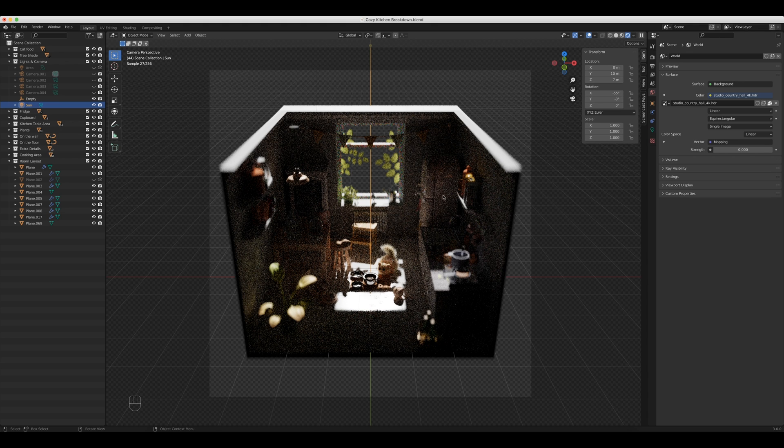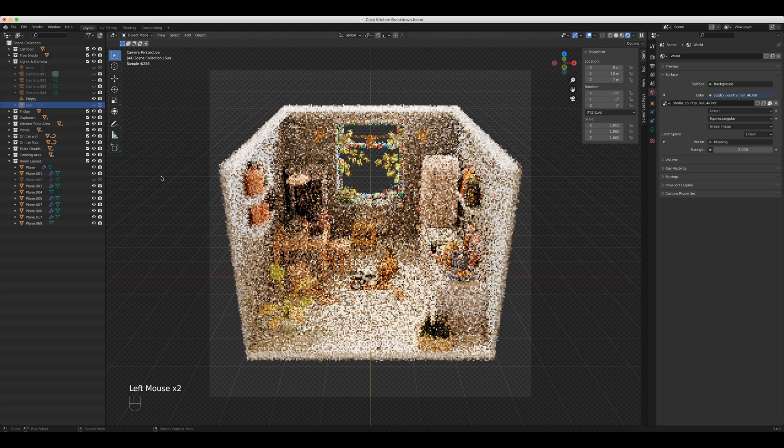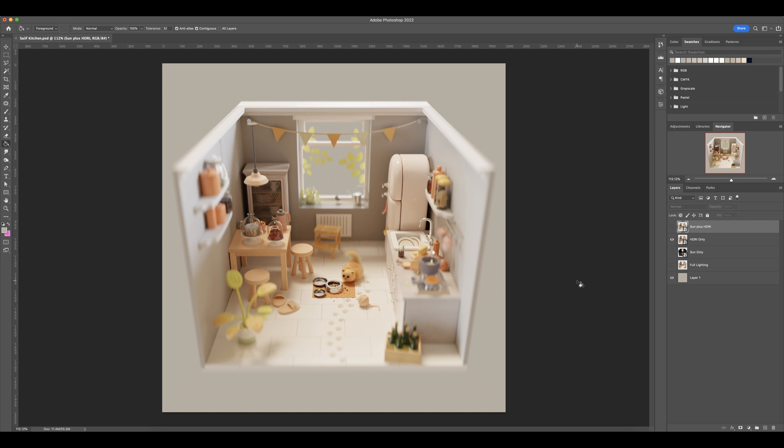Now I want to show you just the HDRI. I'm going to set this back to two, turn off the sun, and show you what just the HDRI is doing. Coming back into Photoshop, you can see that the HDRI is making up about 90% of the lighting in this scene and it looks great — very even distribution all over the room. But as soon as we add in the sun, it just pops. The sun is adding such a nice warm light to the scene overall, and without it, it just feels like something's missing. Adding it back in makes everything look a lot more natural and realistic.